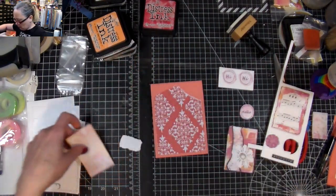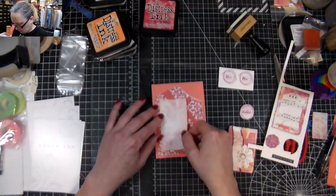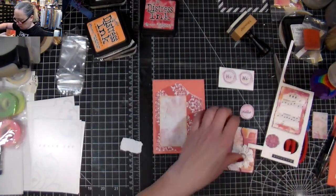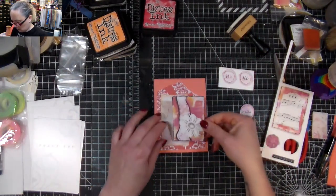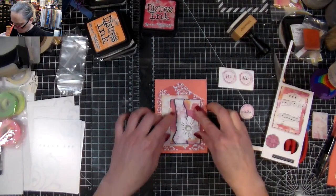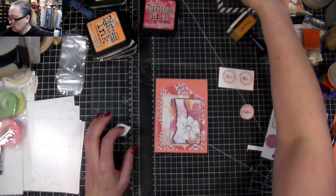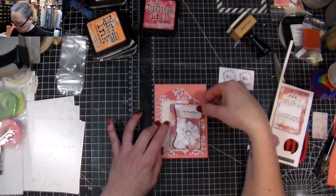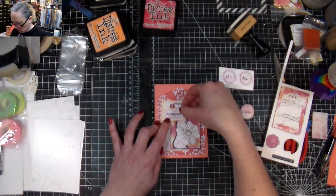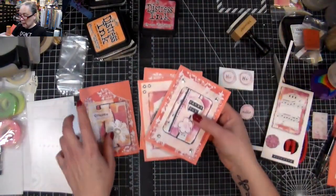I like the distressed edges — it fits with the distressed edge there, and it's a piece of paper that was going to be in my stash for a long time, so this way I'm using it. Getting my stuff used up — all those little pieces, which is great. And voilà — that's the last one. We've made four cards in 30 minutes.